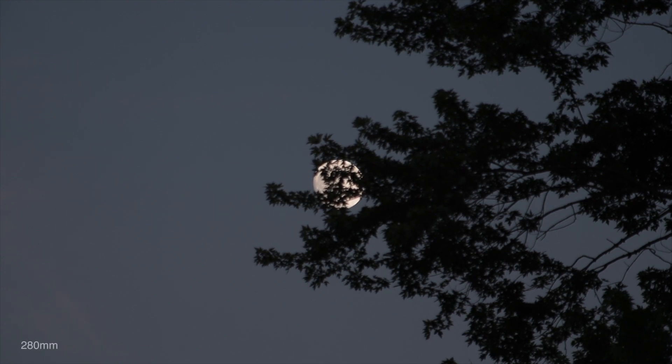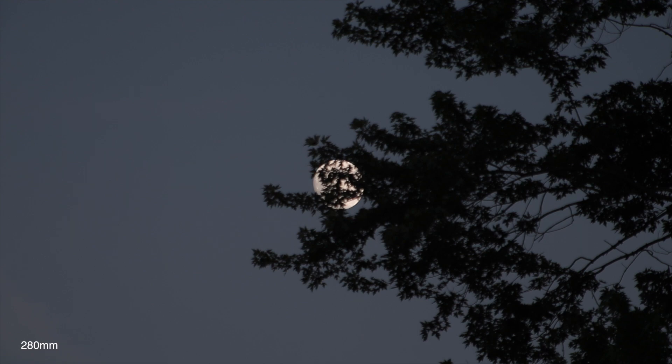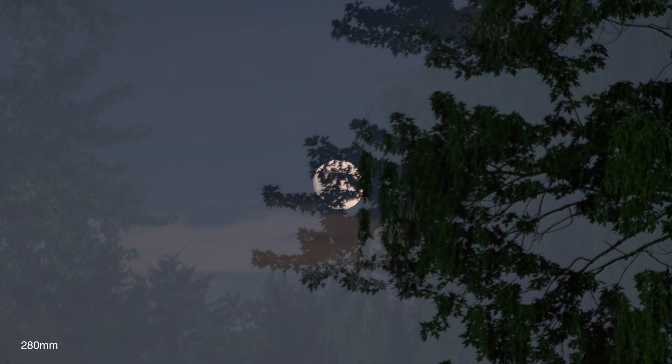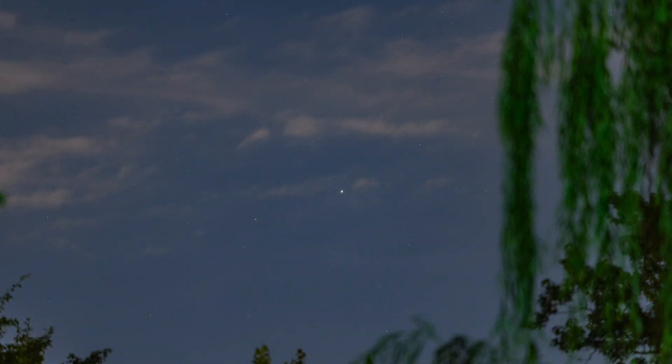That looks like it's gonna be it. I'm kind of hoping to get back out late tonight — well, in the middle of the night — about one o'clock in the morning for Saturn and Jupiter, and possibly to get some pictures of the Lagoon Nebula, but I may be crashed out by then.